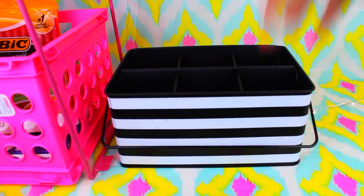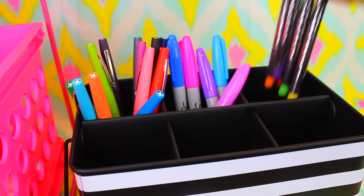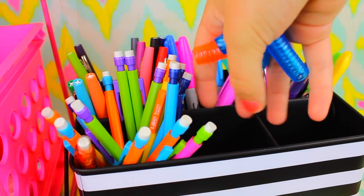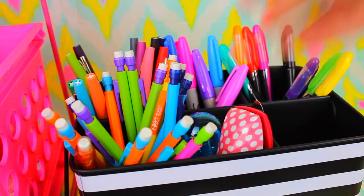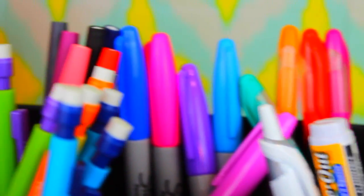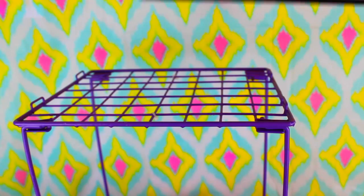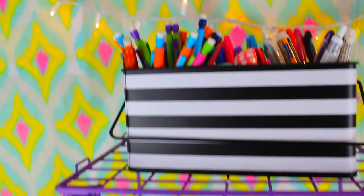Instead of having a bucket of pens or pencils, you can use this little six-compartment organizer — I got this one from Target and it's really cute and so useful. I separated out my markers, sharpies, pens and pencils, and then I put in a stapler, a pencil sharpener, white out, and pens. It's so easy to keep at the top of your locker. You can quickly grab one of these, put it back at the end of the day, keep all your stuff in place, and nothing gets lost.